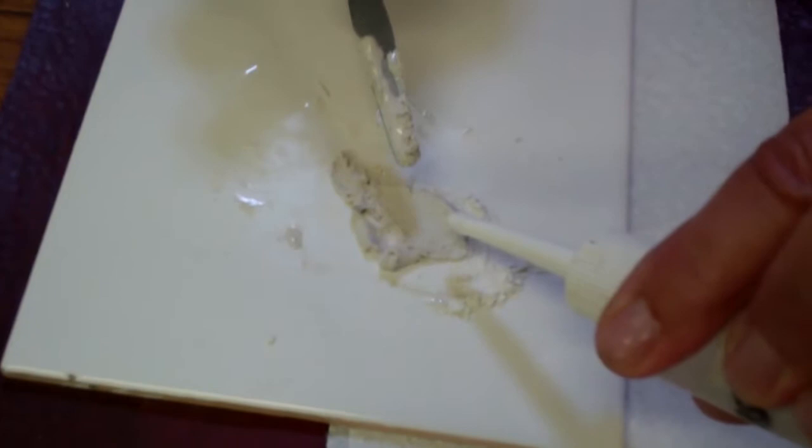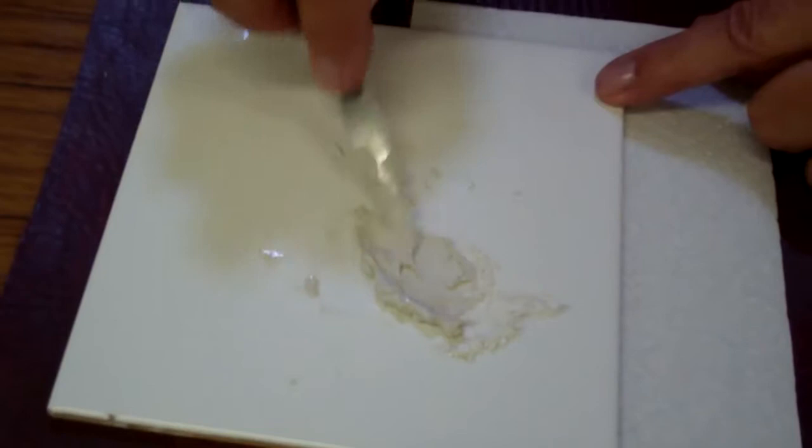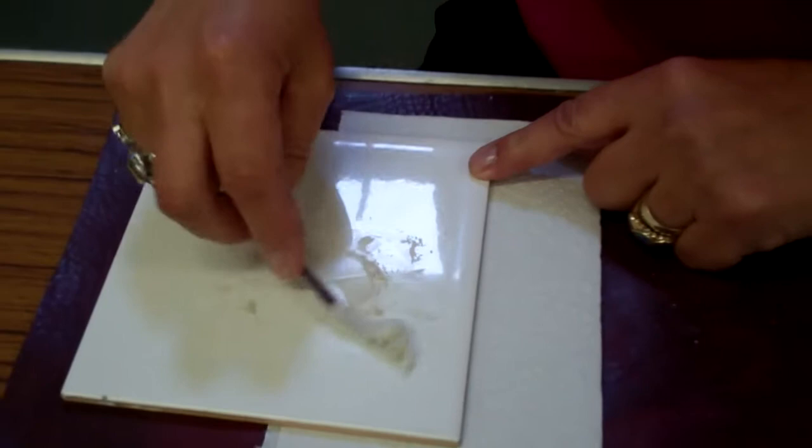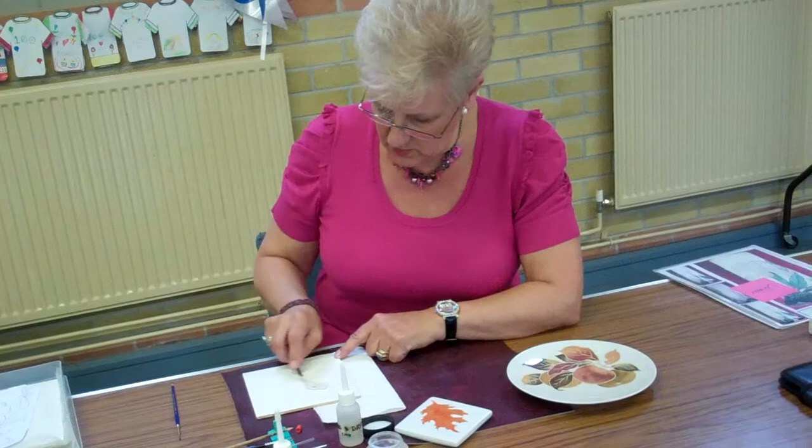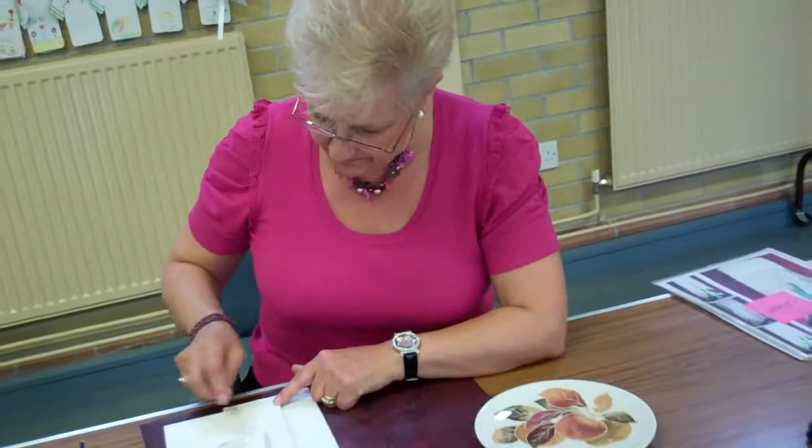If you mix it too slack it's going to spread and give you a wide line instead of a nice dainty fine line. Which, if you like a broader line, that's fine — just use a broader brush. It's best to experiment and see what works out best for what you want, but in this instance we're going to use a very very dainty fine brush.